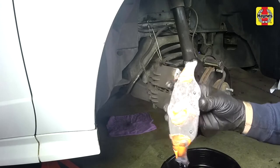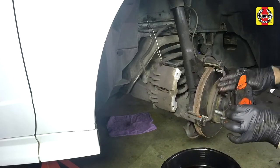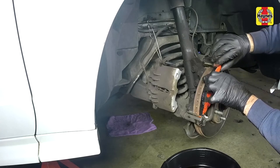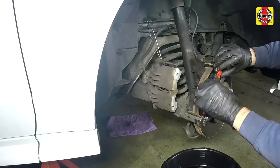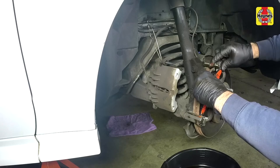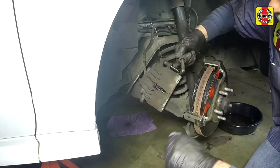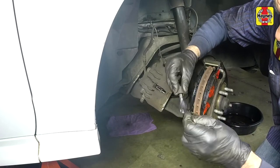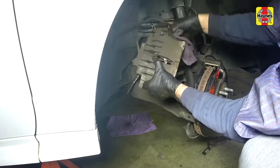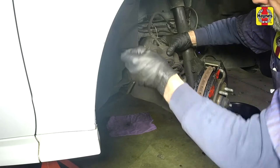Install the outer brake pad, noting the location of the notches on the outer pad backing plate. Install the inner brake pad. Clean the lower caliper guide pin, then apply high-temperature brake grease to the guide pin and reinstall it securely. Also clean and apply grease to the upper guide pin that's mounted in the caliper.